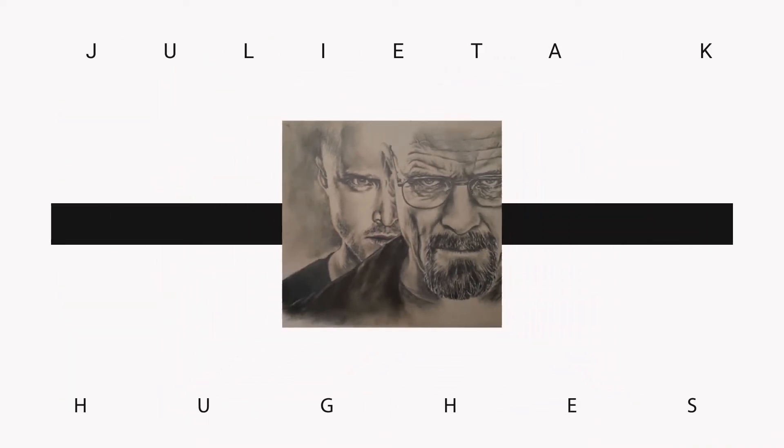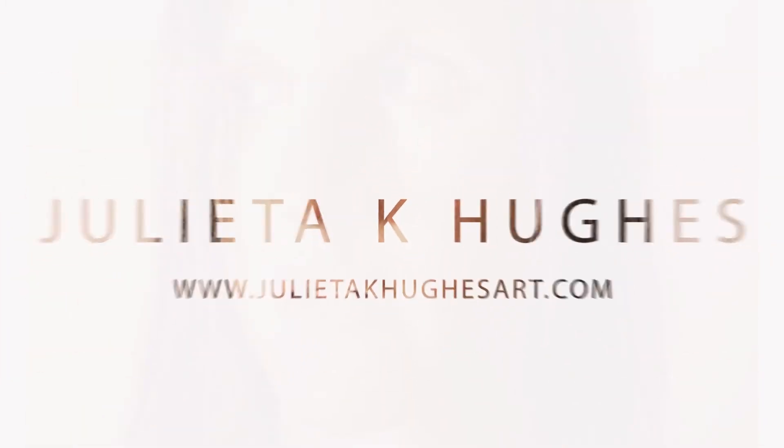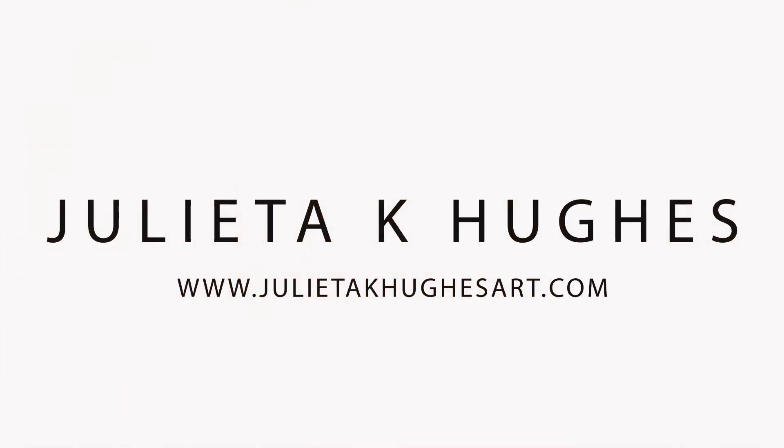In today's video, we're going to focus on the second stage of Sidney Poitier's portrait made in charcoal pencils, and today we will focus on the texture of the skin. Hi everyone, welcome back to my channel. My name is Julieta. I am a self-taught portrait artist. I'm glad you're here, so let's go straight to the video.